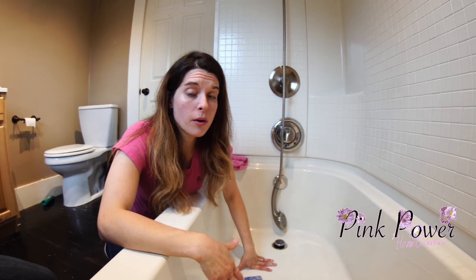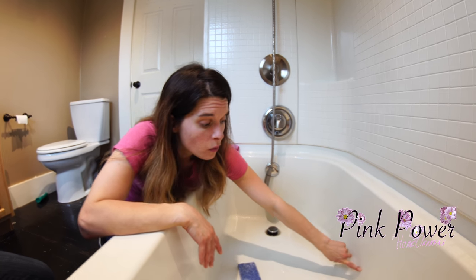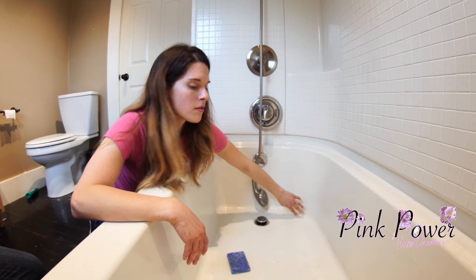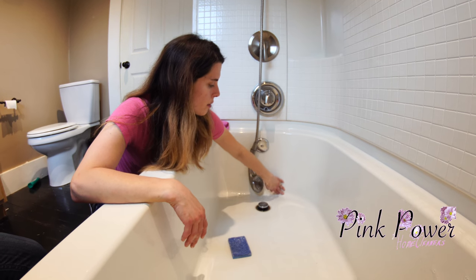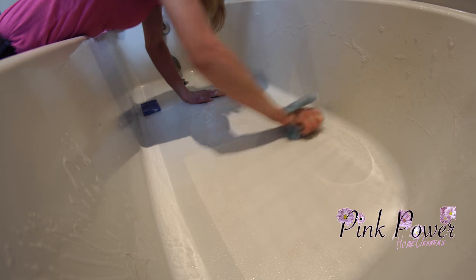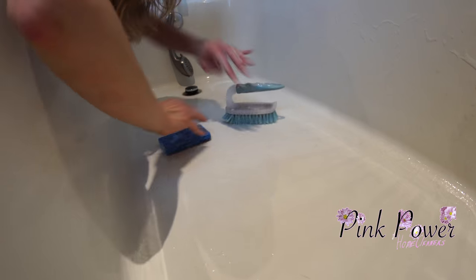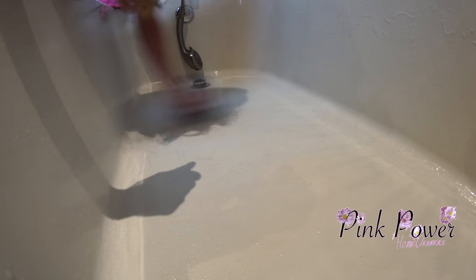Where you are going to find the most buildup in these bathtubs is right here where there's a curve, and right here where there's a curve. The soap scum and dirt likes to build up there a lot, so you always want to feel those when you're done. The bottom is textured so I'm going to use a scrub brush because the sponge will not get down in the grooves. The sponge is good on the sides; scrub brush on the bottom if it's textured.